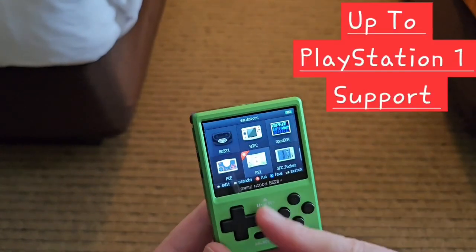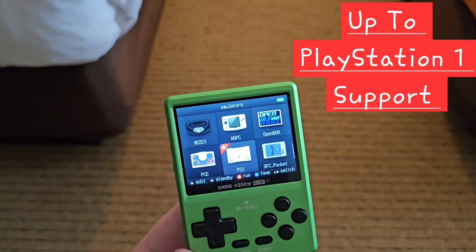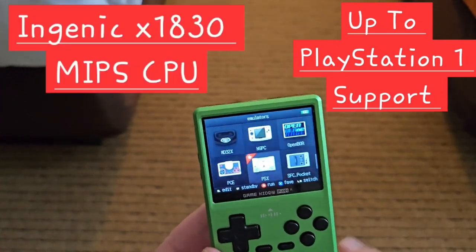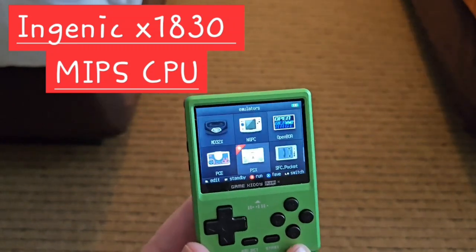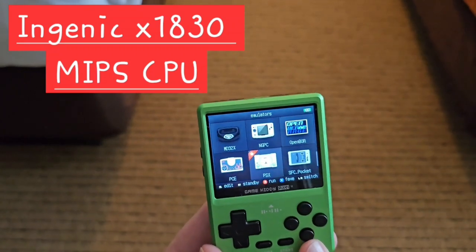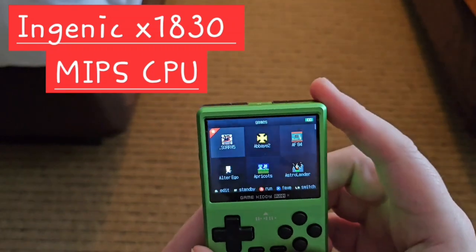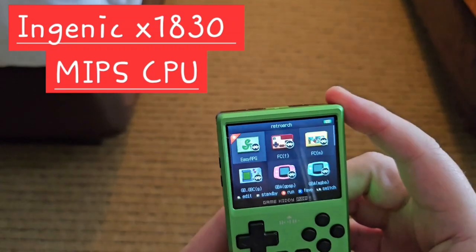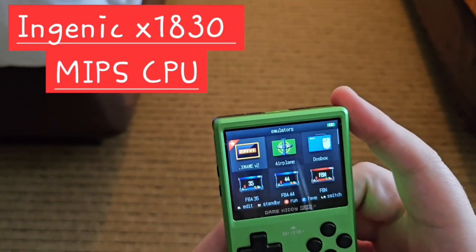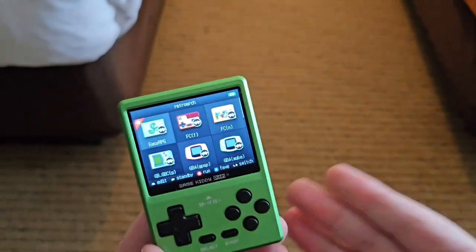Now let's talk about some things that are not so great. It's limited to PlayStation 1 — that's not really a big problem because with the size of this, you're not going to have sticks and you're not really going to be able to take advantage of games that use analog anyway, so I think that's a perfectly fine compromise. This is also using an older Ingenic MIPS-based chip, the 1830, which has been used in a lot of devices in the past. It's a pretty solid chip, but this runs a Linux-based custom firmware and I don't know how much support it's going to get. It's not open source, so there's no way to do custom firmware.